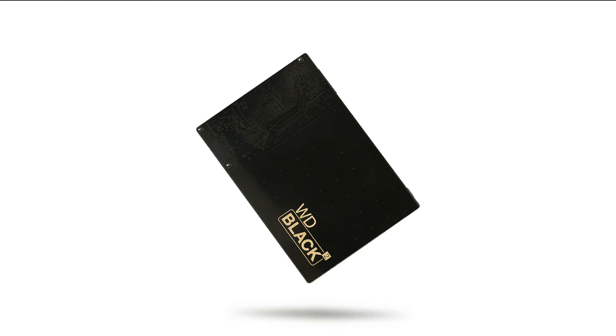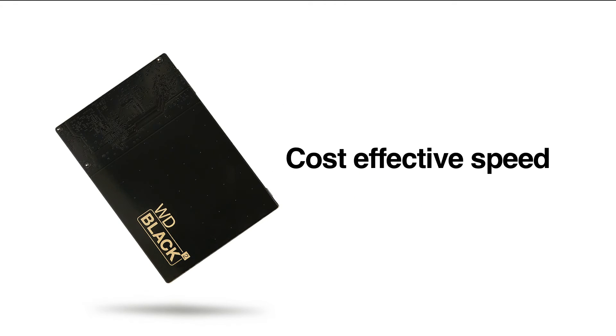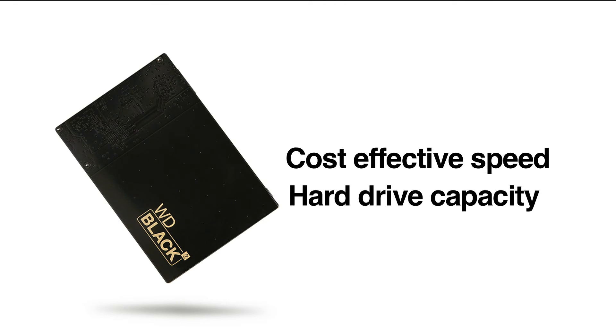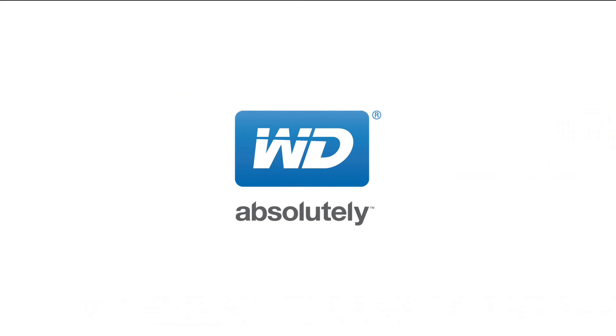It's conclusive. The WD Black Squared Dual Drive delivers the most cost-effective way to get solid-state speed with the hard drive capacity. Maximize your system performance with the WD Black Squared Dual Drive.